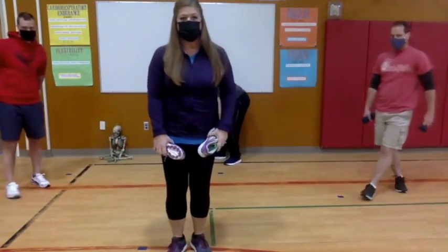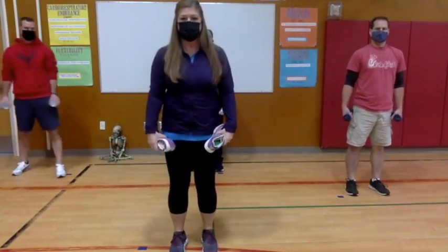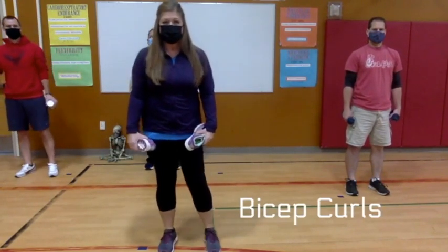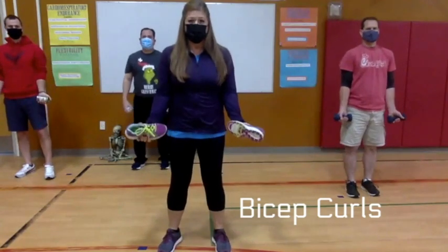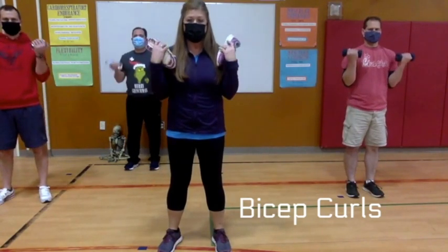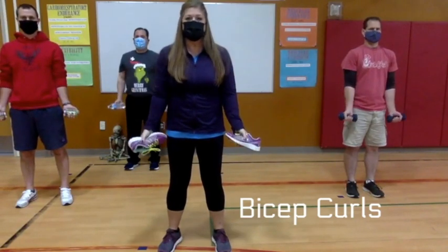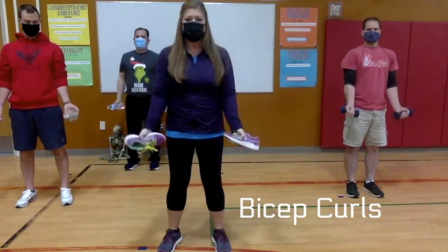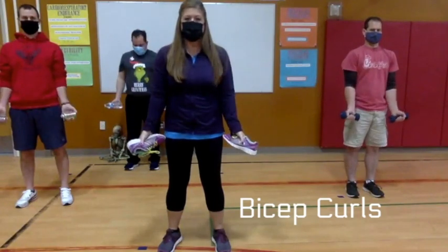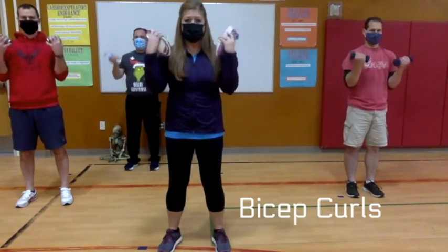Our next set of exercises would be beneficial if you could find something around your house to hold on to. The first thing we're going to do is bicep curls. Hold on to your objects — whatever you found around your house — and curl up and down, keeping those elbows by your side. We're going to do eight of these: two, three, four, five, six, seven, and eight. Good work!